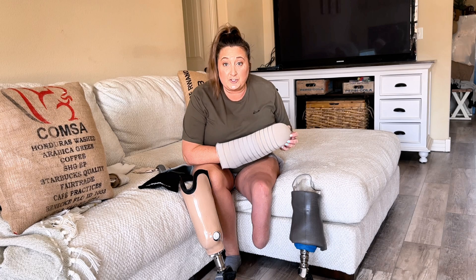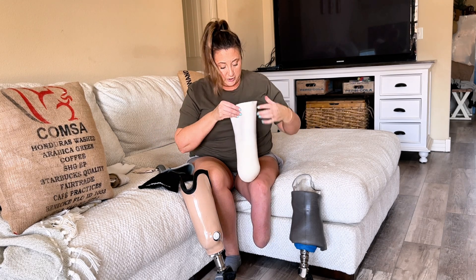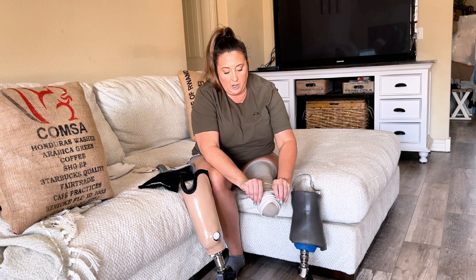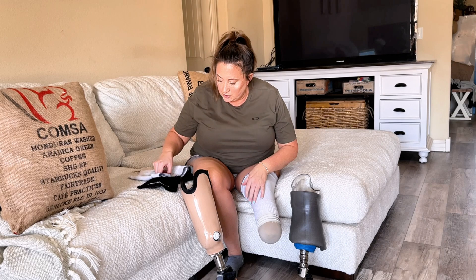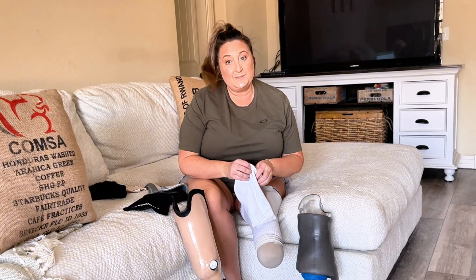We're going to start out with range of motion, because that is one of the biggest areas I would want to know about when choosing a socket system — how well am I going to be able to walk in this thing? First up, we're going to do the ring system. Basically, that is a liner with rings at the bottom that touch the sides of your socket, and that is what holds the suction. If you do not have suction, your leg falls off.